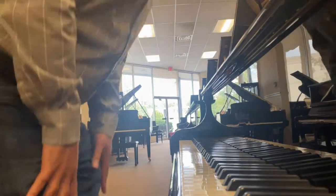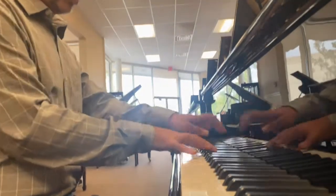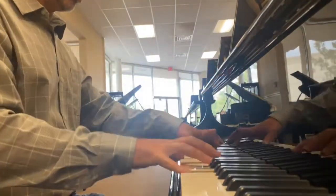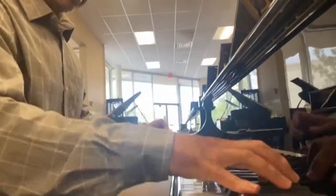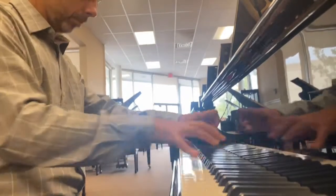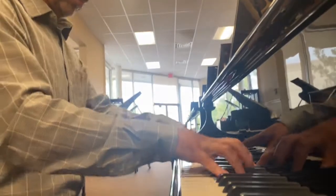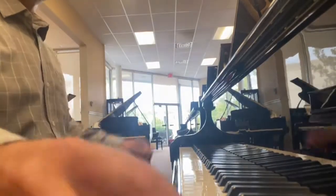This is a 5'9" piano, so it's going to give you a great sound. Very nice-sounding piano.